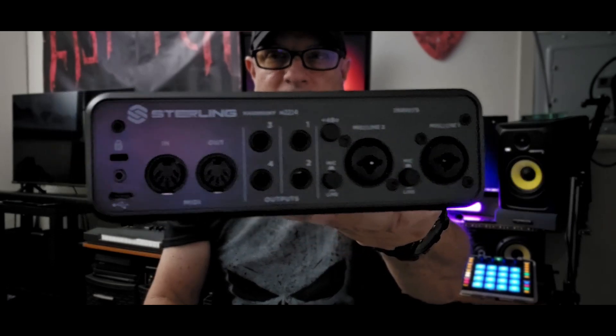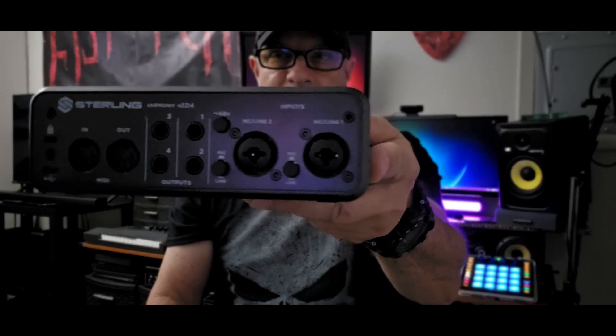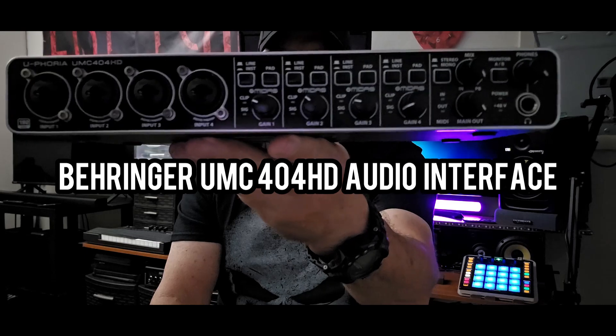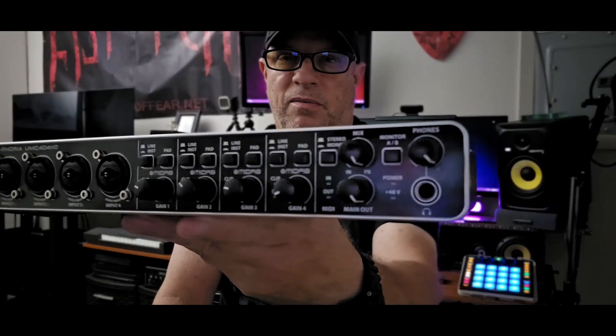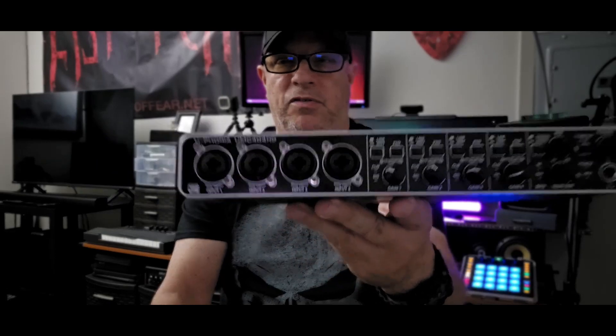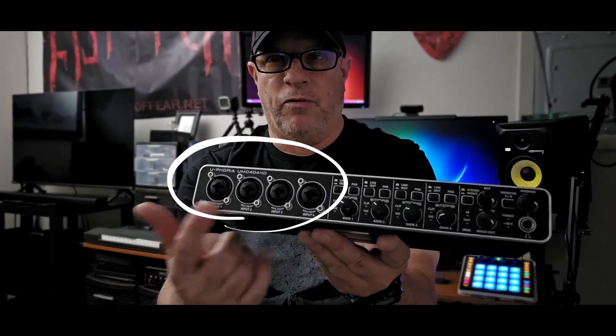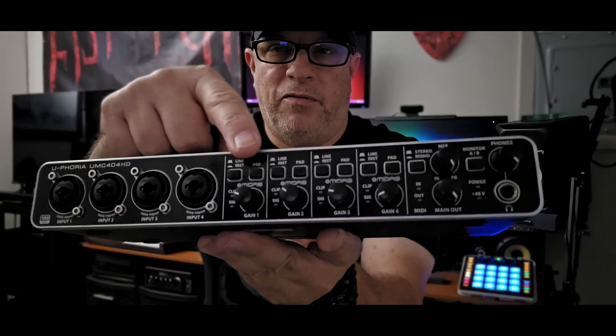Here's the back of the Sterling - there's a lot of good stuff back there. Now we have another audio interface right here - this is the Behringer. You can pick this up pretty cheap too - it's a really nice unit with a lot of features for the price. I picked this up because it gives me four preamps, so I can record four sources at the same time. It also has pad buttons like the Sterling, but these are little push buttons for each channel.